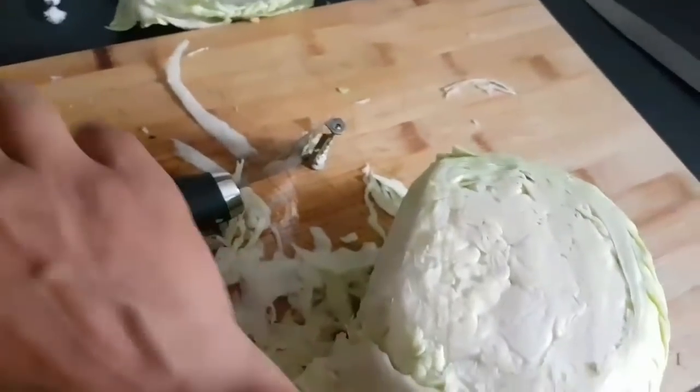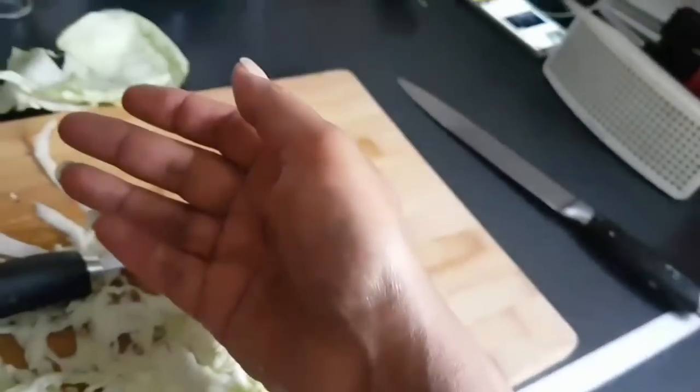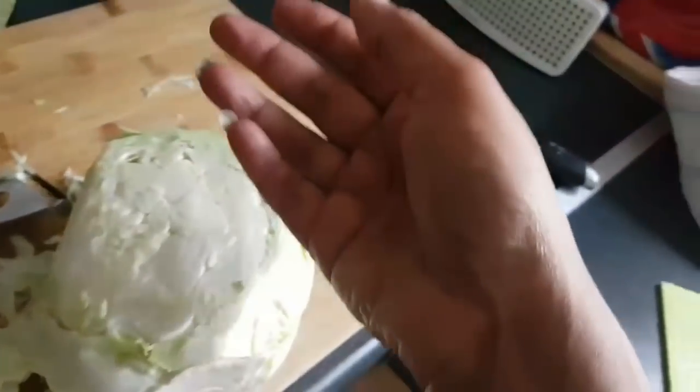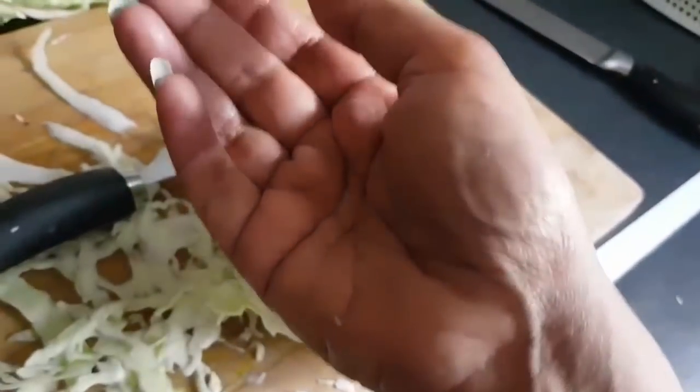I'm shredding cabbage with my potato peeler. I've got absolutely no strength in this hand — it's properly messed up from screwing on the shed. It's so painful.